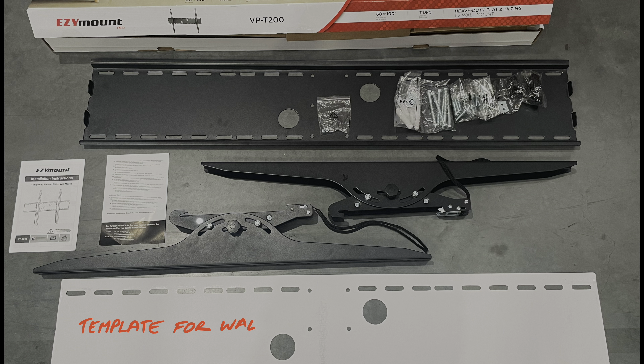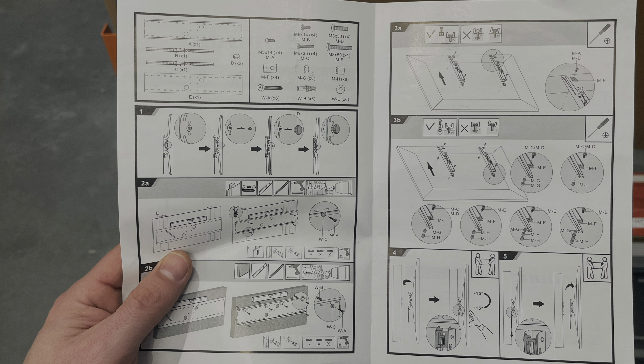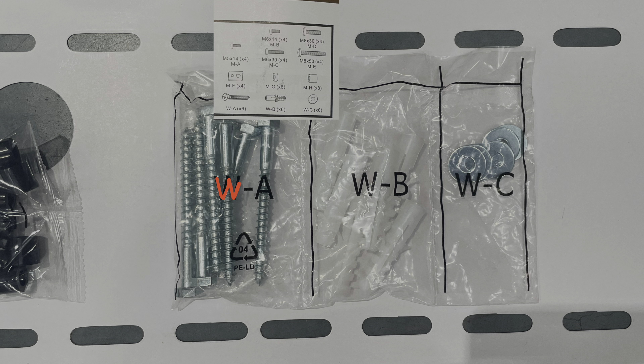You get the usual four parts: the manual, the wall plate, the arms, and the accessories. I don't think anyone would be using that template to be honest. Checking the manual, you've got all the parts listed — the wall mounts are here.